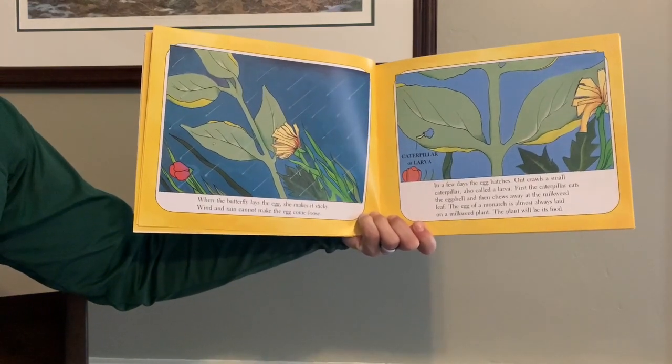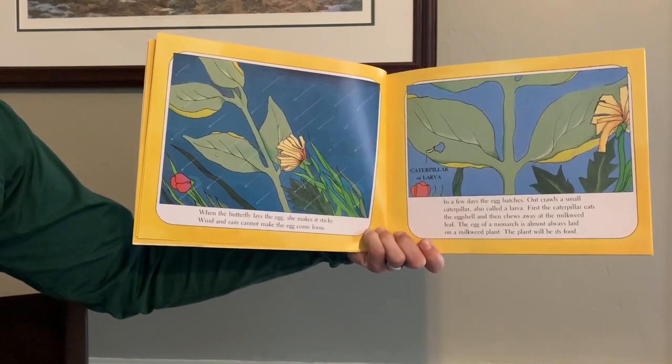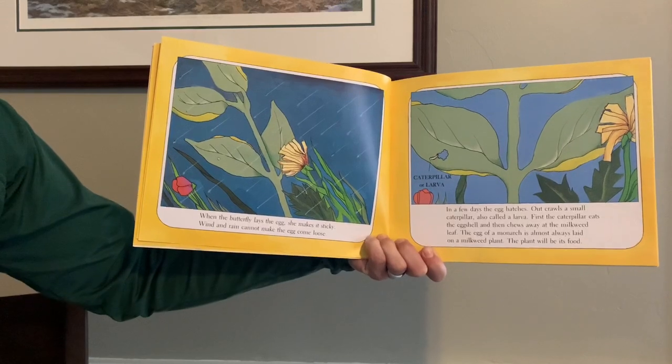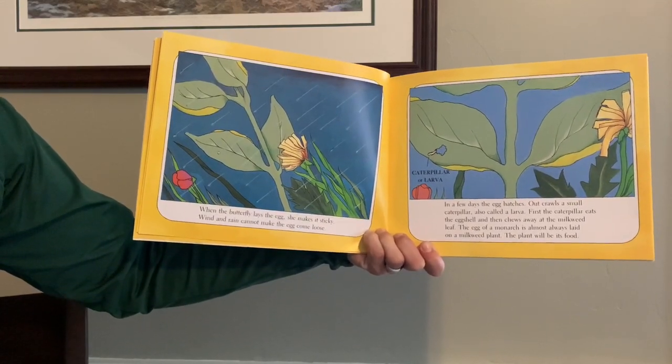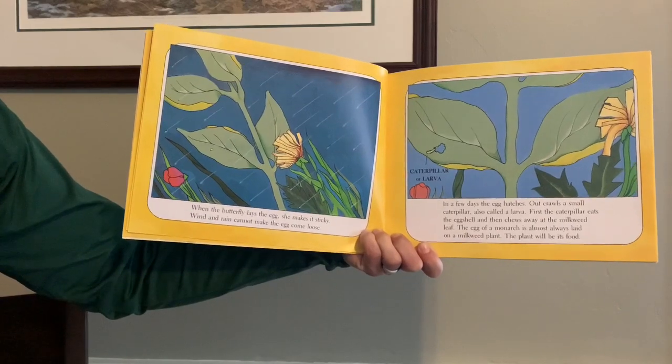In a few days, the egg hatches. Out crawls a small caterpillar, also called a larva. First, the caterpillar eats the eggshell and then chews away at the milkweed leaf. The egg of a monarch is almost always laid on a milkweed plant. The plant will be its food.